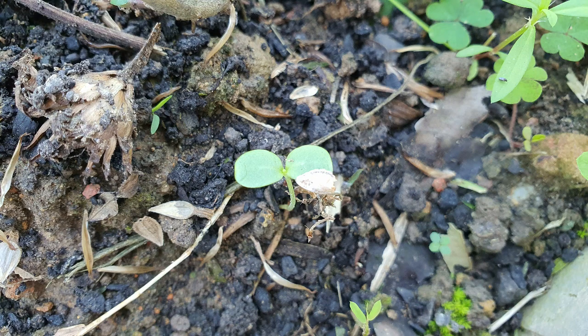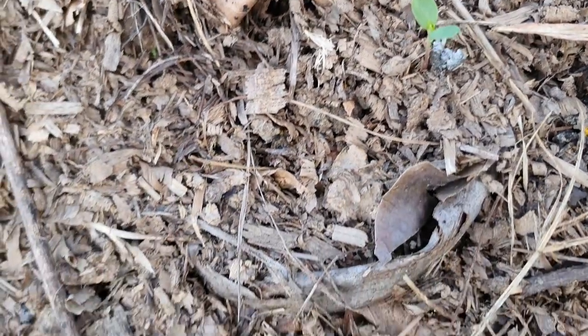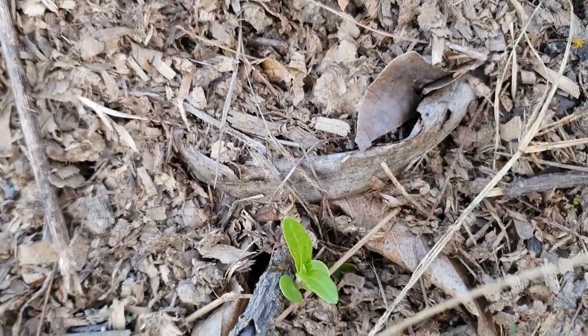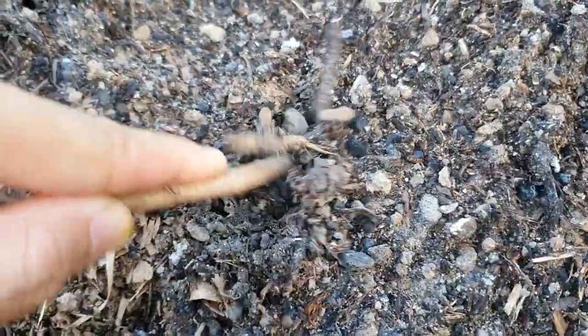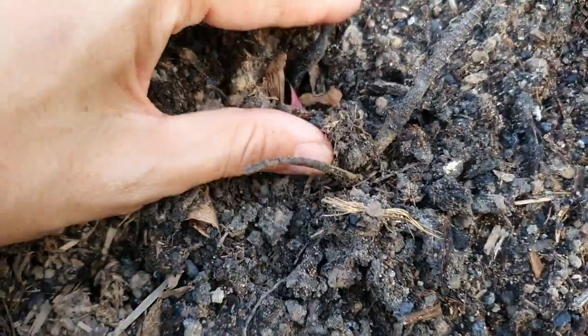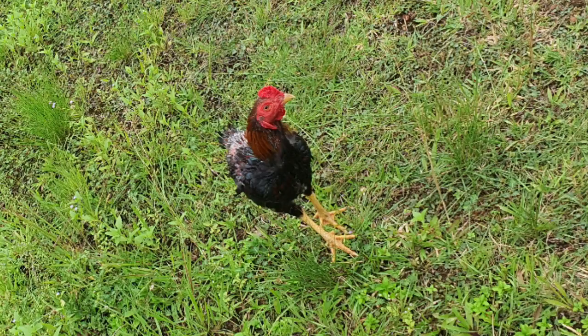From what I read, zinnias prefer to be sowed directly into where they are growing and they don't like being transplanted. But from experience, I've transplanted them successfully many times when they are 1 to 2 weeks old. Plant zinnia seeds under 1cm of soil and they will sprout between 4 to 7 days. Here are my 3-week-old zinnias and I've arranged some branches around the wheelbarrow to prevent my chickens from destroying them.